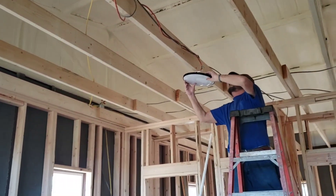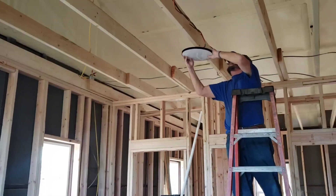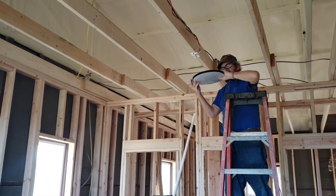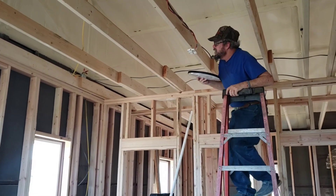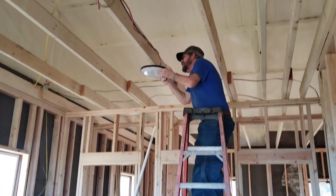Rusty's putting these temporary lights on — our house is gonna shine! I'm so excited. He said he didn't think he'd get to this today, and I didn't expect him to or want him to, but he's stubborn like that.